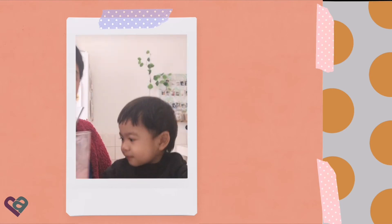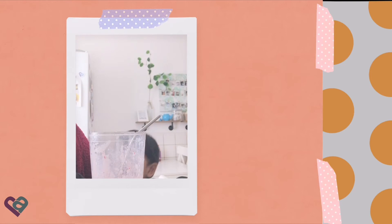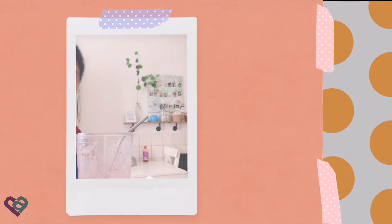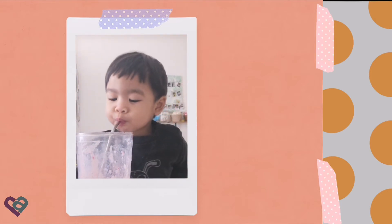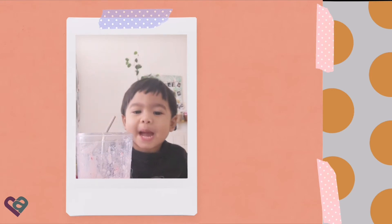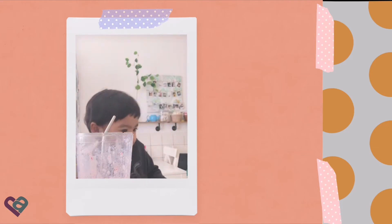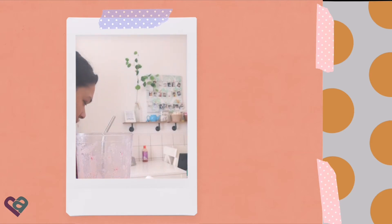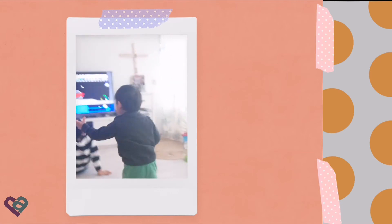My turn! My turn! What's your idea? I'll make a balloon! You're going to make a balloon? Why are you going to make a balloon? Come on, come on! Why are you going to make a balloon? Okay, bring your cup. Okay, thank you. Come on!